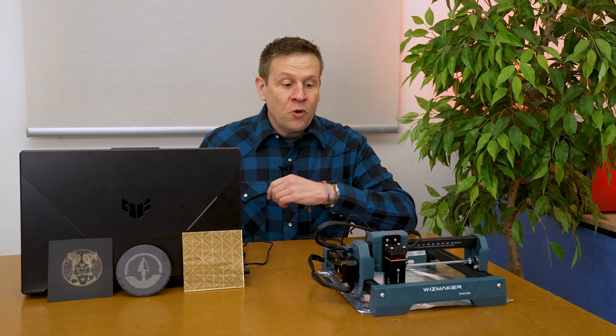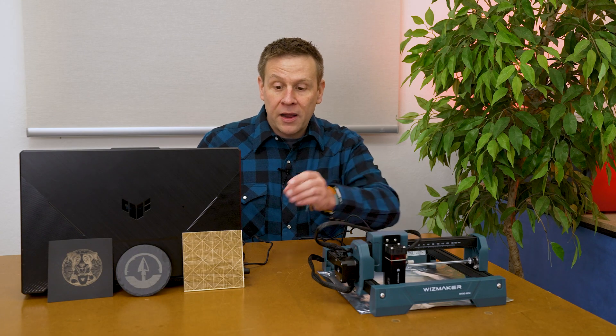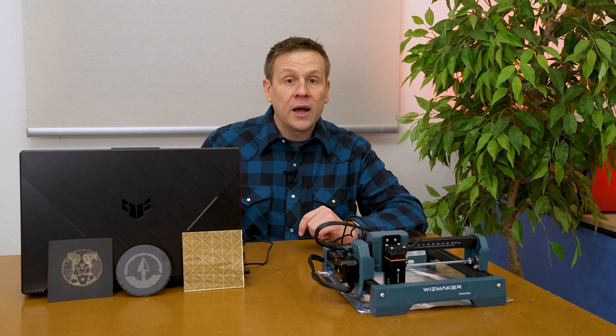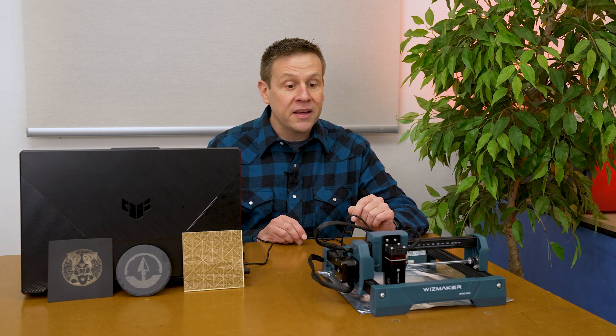It can't all be great, and the main drawback is the 2.5-watt power — that's how the price stays so low. With lower wattage, projects run much slower. The wood blank took nearly an hour; on a 10 or 12-watt machine that same project might take around 10 minutes. So if you're considering this machine, make sure you have time for longer projects and can stay near the machine while it runs.